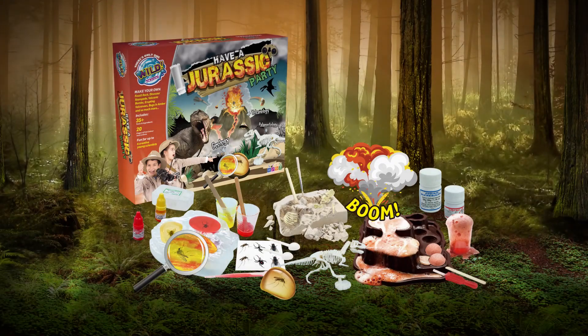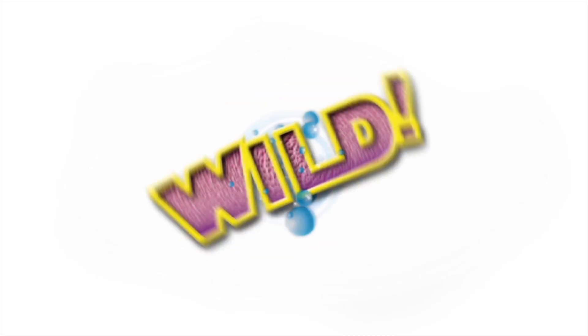The Jurassic Party Kit — enough stuff for four explorers. From Wild Science.